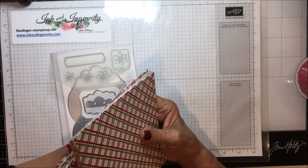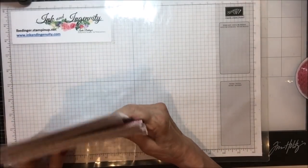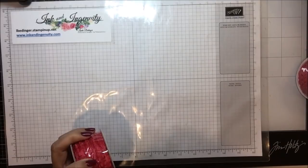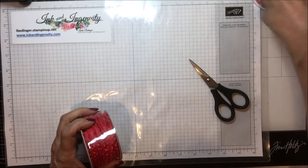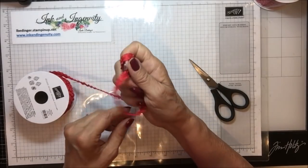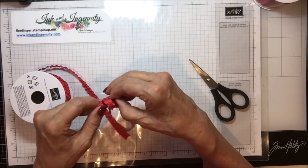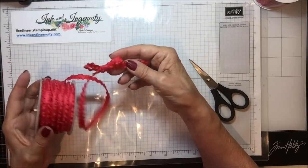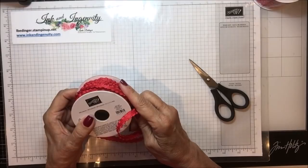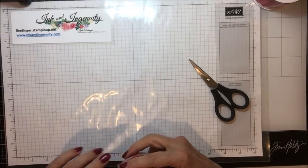The paper is called the Gingerbread and Peppermint 6x6 Designer Series Paper. Along with it comes this ribbon — a red ruched ribbon that I haven't opened yet. It is called Real Red Mini Ruffled Ribbon. It's soft, it'll make pretty bows, and it's just got this beautiful ruched kind of look. I think it's going to make a lovely addition to my Christmas projects this year. That is what I got from the whole Gingerbread suite.